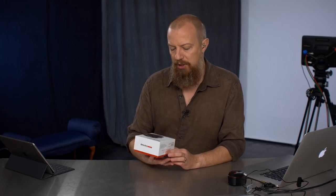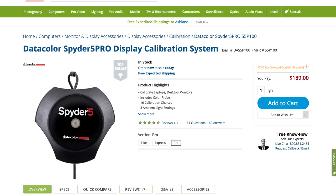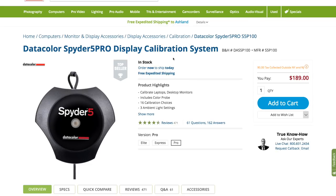Today we're talking about color calibration. I picked this up from B&H — this is the Spyder 5 Pro, a handy little device for slapping on your screen and doing color calibration. Let's take a quick look at this over at B&H: $189 for the DataColor Spyder 5 Pro Display Calibration System — that is what we're working with today.